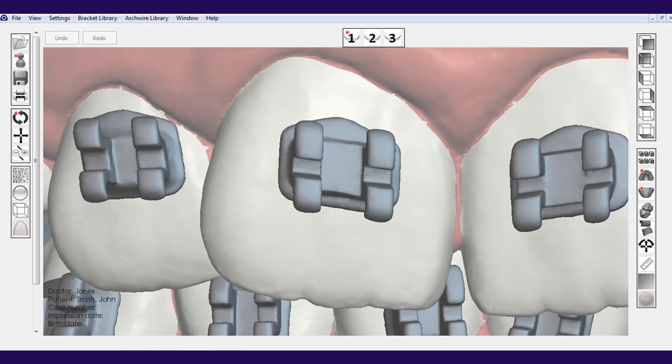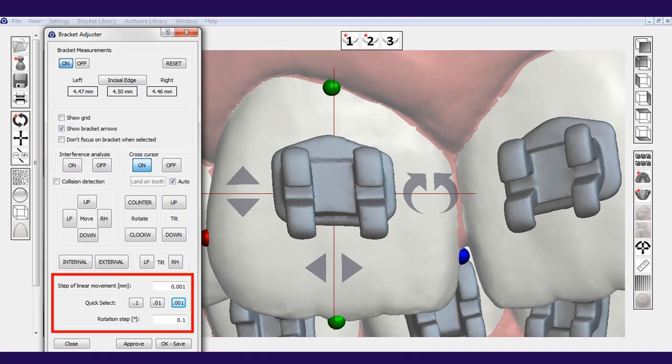You can see how big we can blow up the picture of the teeth and the brackets onto the monitor. And again, we can make very precise minor movements for fine-tuning.